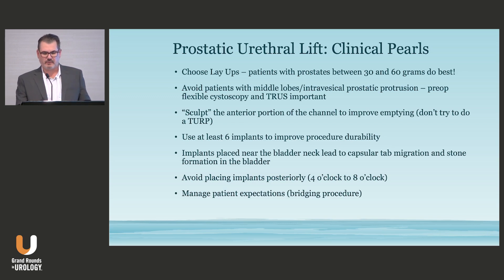You also don't want to place implants posteriorly — that's where your neurovascular bundles are at the 4 and 8 o'clock position, and nothing near the rectum. Finally, there's a big part of this which is managing expectations. Initially we tried to compare Urolift to TURP, but the important part of this procedure is to give patients an option that doesn't require long recovery and protects sexual function and continence. It could last one or two years, or six or seven. We've morphed into the idea of bridging procedures, where someone who has a Urolift may eventually graduate to a more invasive procedure.